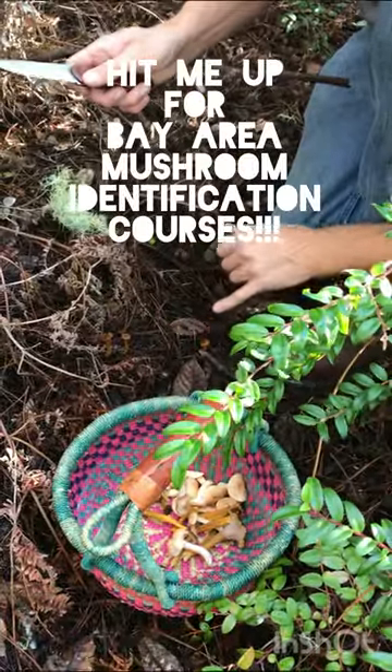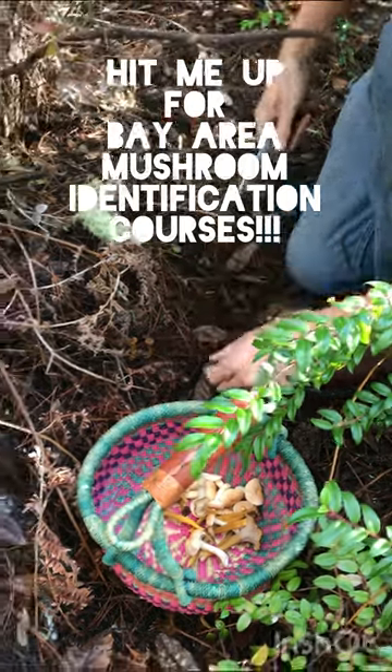We're going to take this one, but we'll leave these little guys for the next people to come through and harvest.